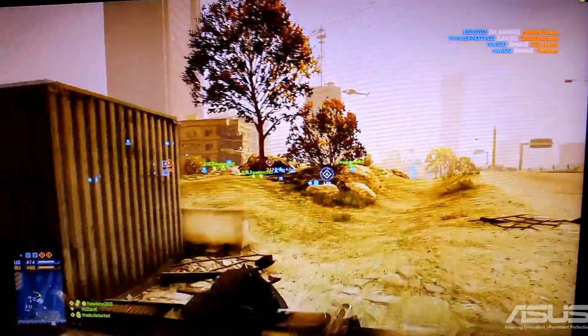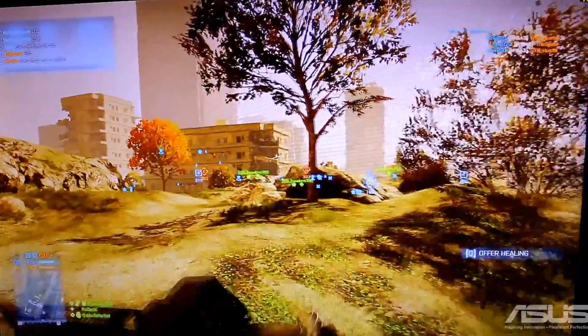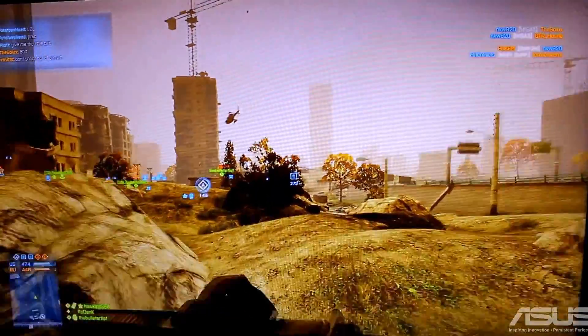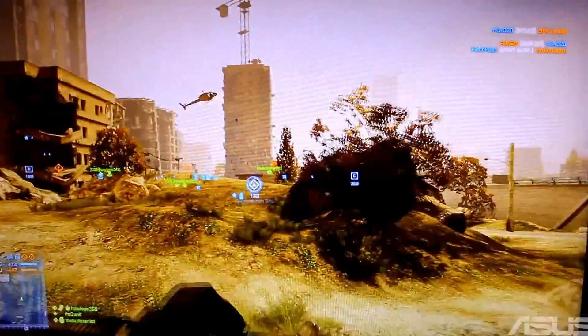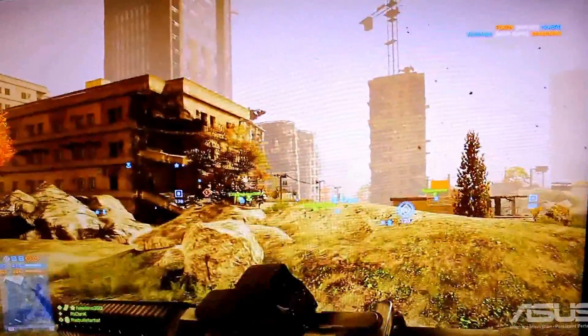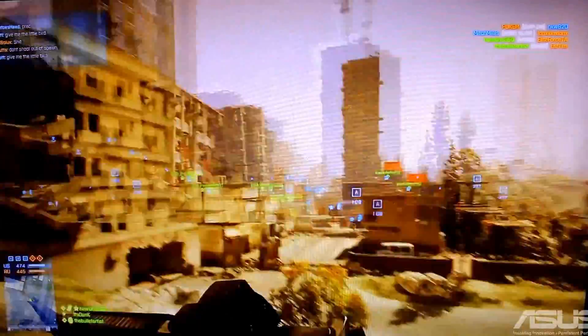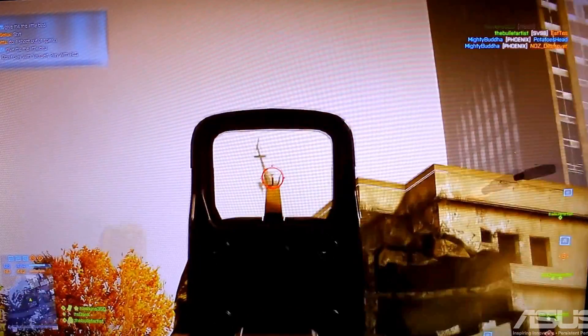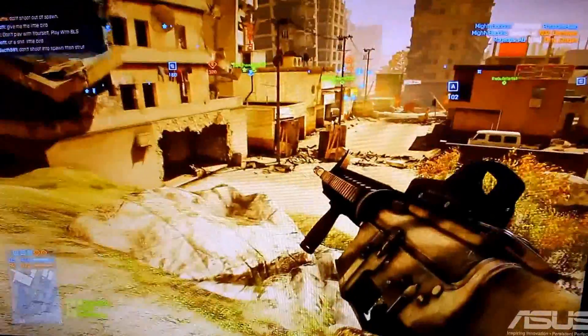In Battlefield 3, we're running 1080p Ultra at around 41 frames per second, which was my average on the outdoor gameplay test using FRAPS Recorder. I feel the need to reiterate that Medium settings will get you a solid 60 frames per second under almost any gameplay situation, and with that in mind, it keeps the card in a really nice price-performance combination.